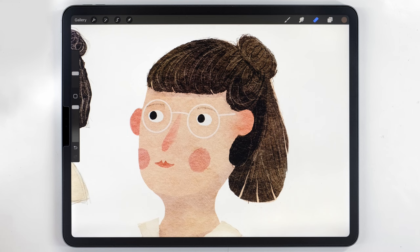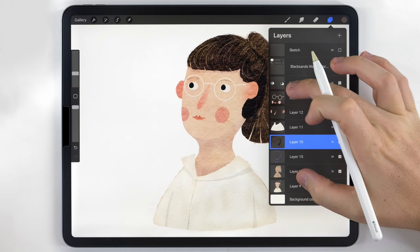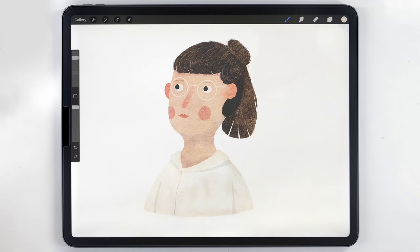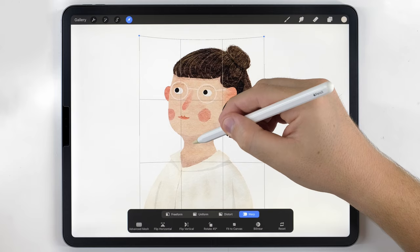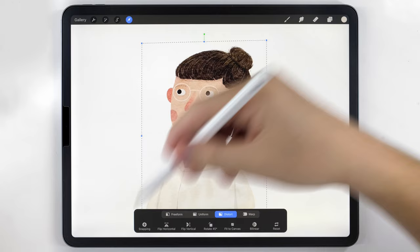Once everything is finished for the portrait, I'll turn off my sketch, merge everything for the portrait onto one layer, and use the eraser set to the fineliner pen to go along the edges and fix any remaining errors. At this point I also want to use the warp tool to fix some proportions — I'll make the face a little more squished and give it a slight skew. This gives it a confident, swept-back look that makes it more interesting.